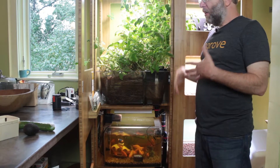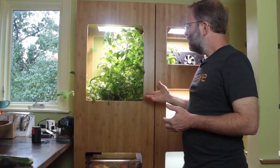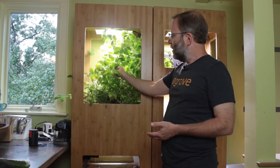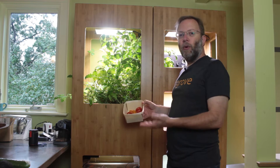The idea is that your food is grown close to where you eat it. What we learned from the 1.0 system is that certain plants aren't really good for this system, or at least for the way we grow. We grew tomatoes in here and you don't get a lot of output — for all the work you put in, if you get a few tomatoes, that's a lot of work.